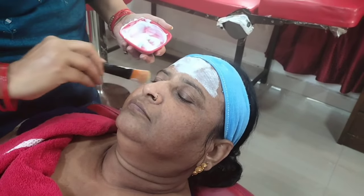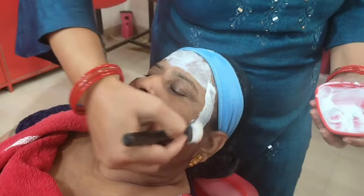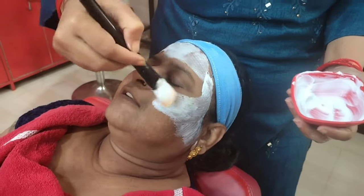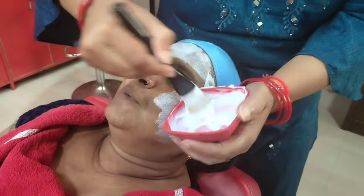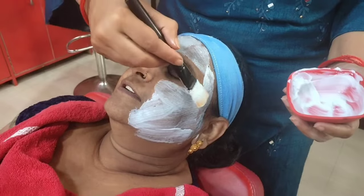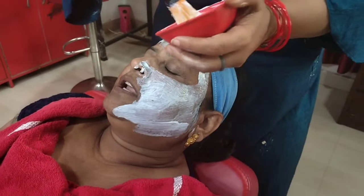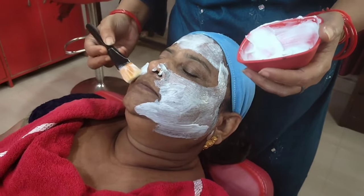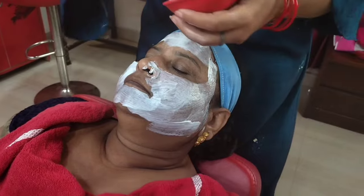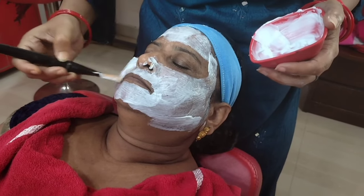Don't apply it near your hair because your hair will turn brown. Apply it on your face and around your hairline. If you want to change your hair color, apply the golden brown color on your hair. For body application use a one-to-one ratio, or for a lighter effect a one-to-two ratio.